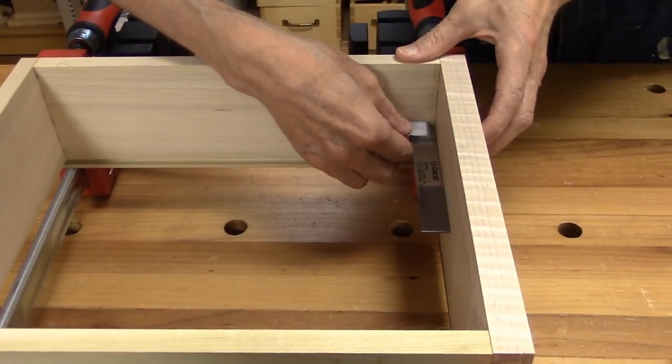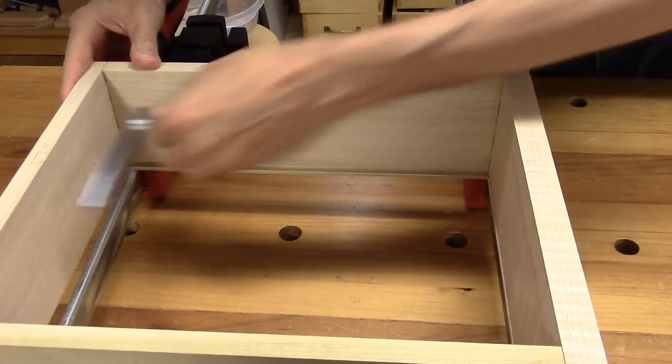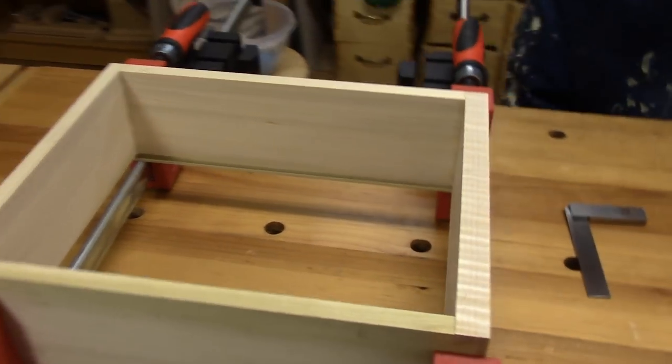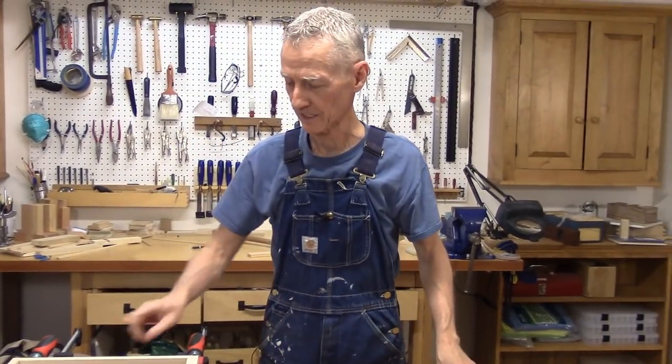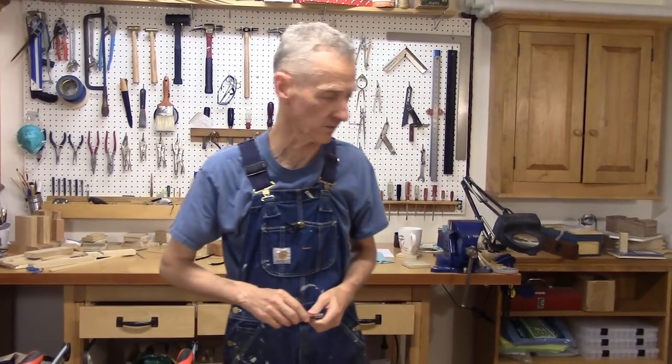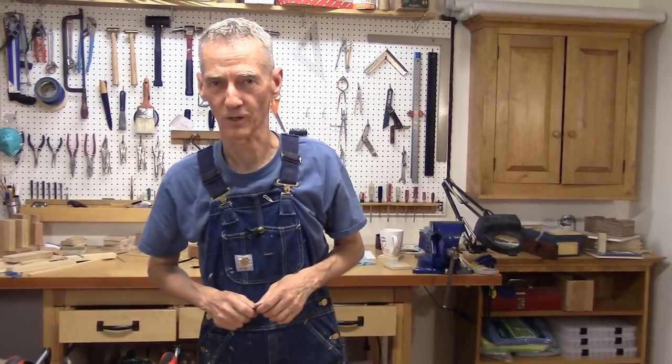There we go. We'll let that dry overnight, and then we will plane the sides flush with the front and back, and then we will fit it into our case. See you in another 24 hours.